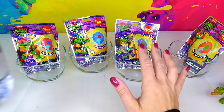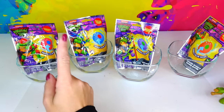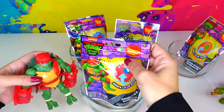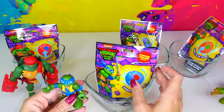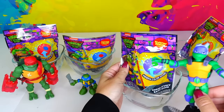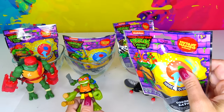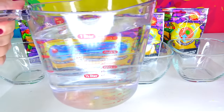I also prepared the water and we are going to reveal different colors. Each turtle comes with its own color bath bomb. Raphael has red and it's Cowabunga cherry scented. Then Leo has a blue bath bomb and it's Power Punch scented. Donnie has a purple bath bomb, blasting berry scent. And Mikey has an orange bomb and it's mutant mango scented. Let's go ahead and pour some water in the bowls.